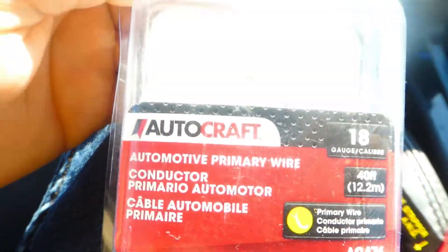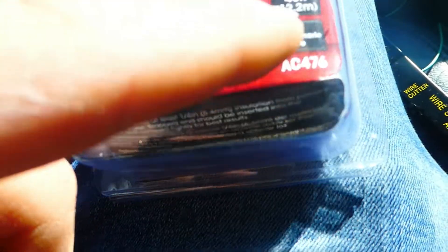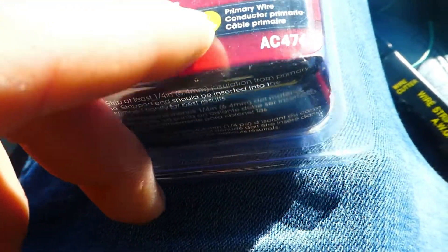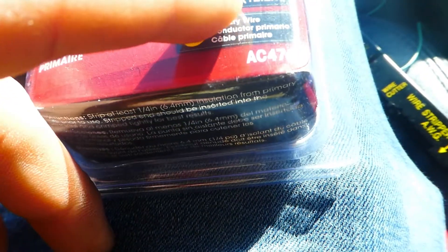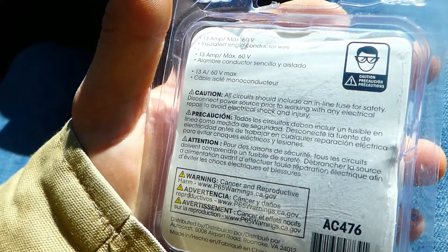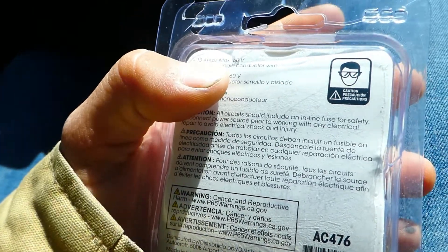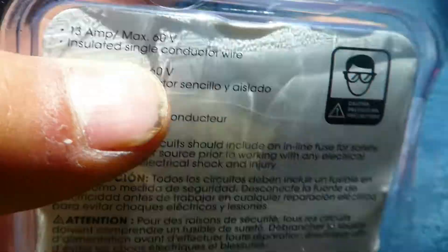I also have this wiring — this is how I'm going to connect the 12 volt. It's 18 gauge, 13 amps, max 60 volts. Since I'm going to be running 12 volts through it I'm going to be fine since the max is 60 volts.